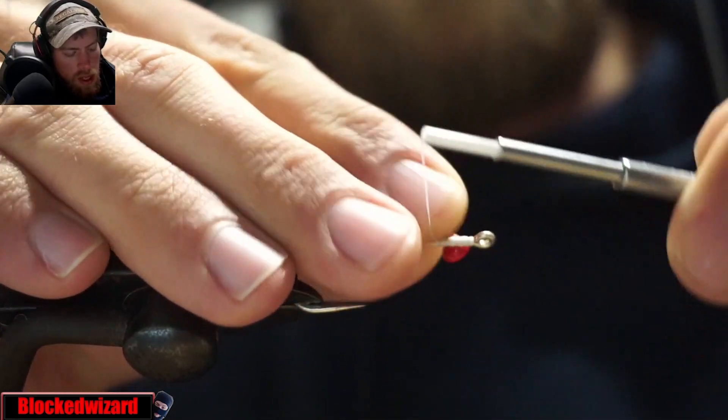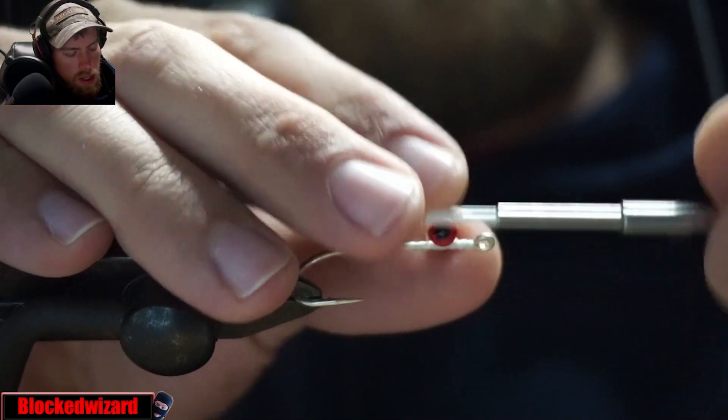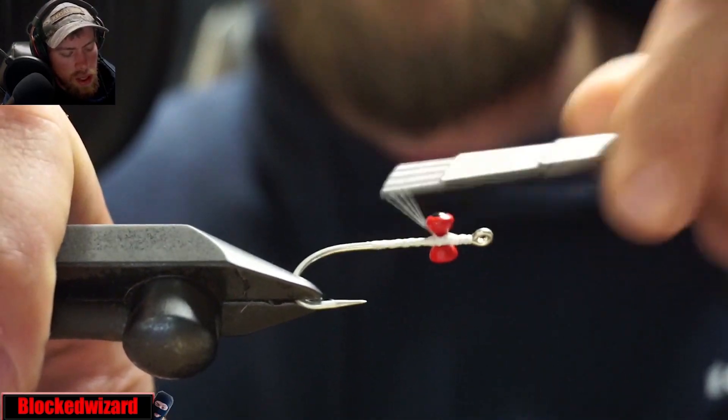So we take our lead eyes and we're going to affix them about one or two eye lengths behind the hook eye, like so, and we're just going to do a couple figure eights.